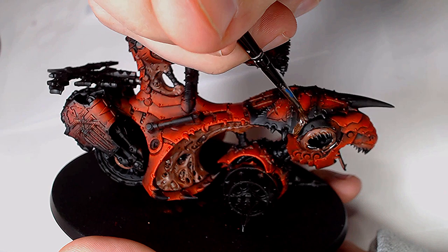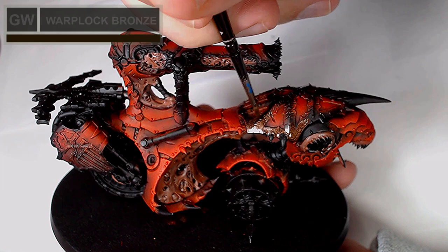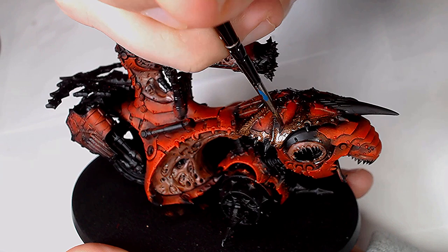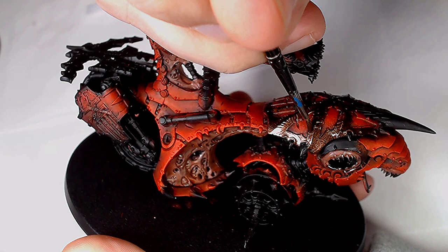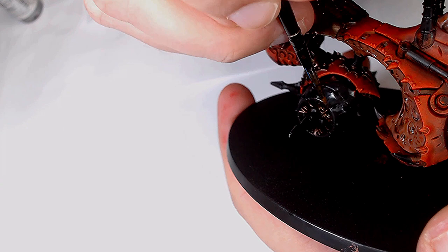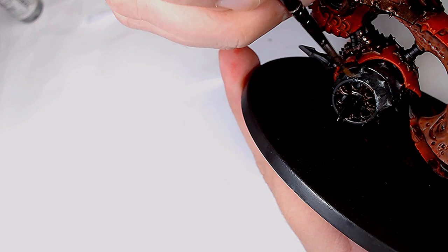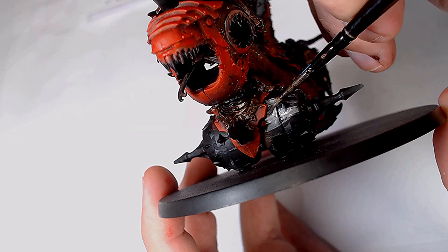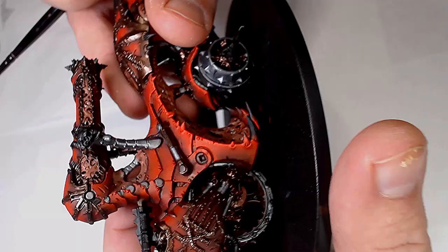Onto the armour trim — which being a Khorne model there's always a lot of — and this is Waterlot Bronze, getting a nice even coverage of all of the trim work. I like Waterlot Bronze; it gives you a nice deep rich colour and it's really good for any kind of trim work as a nice baseline. The wheels and some of the other sections are based in gunmetal — this is by Vallejo. It's a nice dark colour, though not as dark as black metal; you could use Iron Breaker by GW for a similar sort of colour.